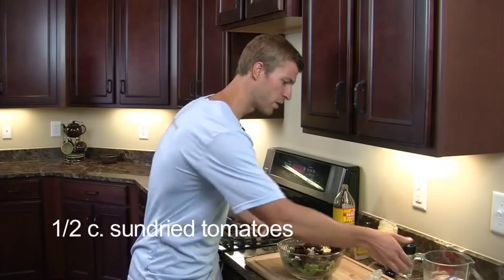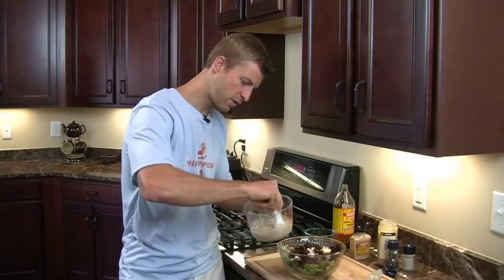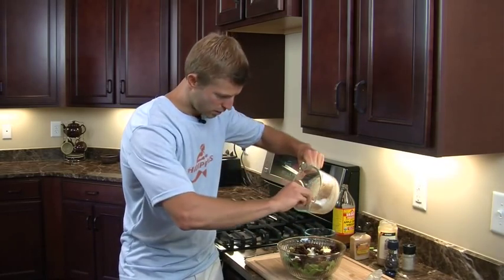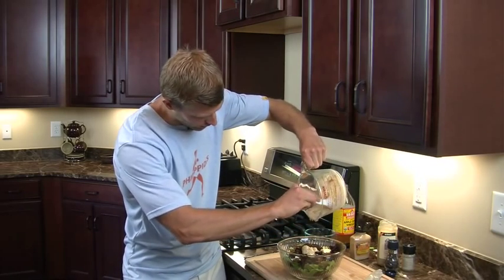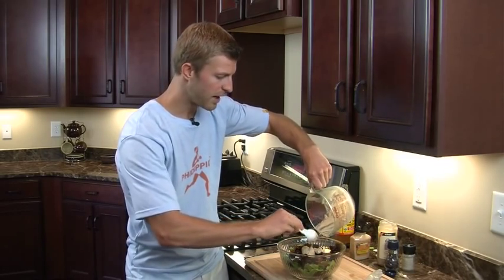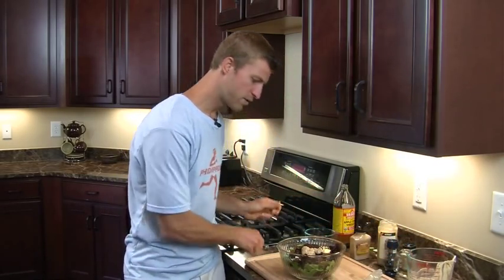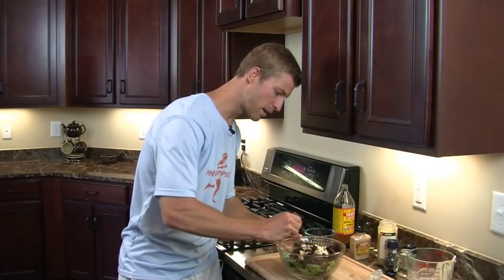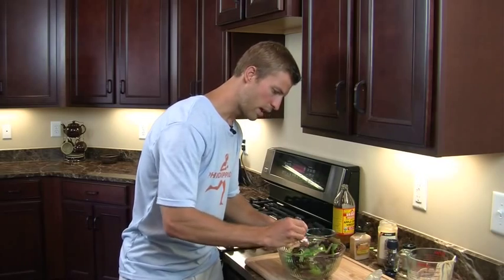Finally we're going to add in the dressing. We've got our dressing all mixed up and we're going to go ahead and pour that over top of the salad. Depending on the consistency you prefer — I like my dressings a little bit thicker, but if you like it thinner you could add in a little bit more apple cider vinegar to help thin it out. Then I'll just take a spoon and start mixing the salad up, and it will be ready to serve in just a minute.